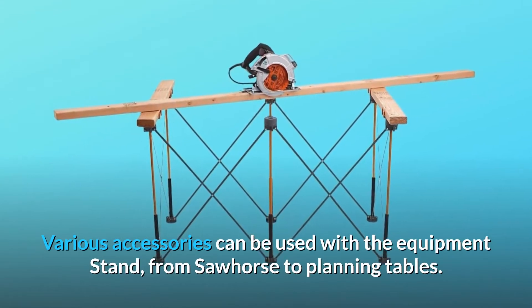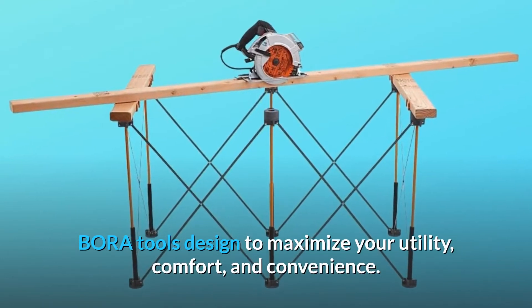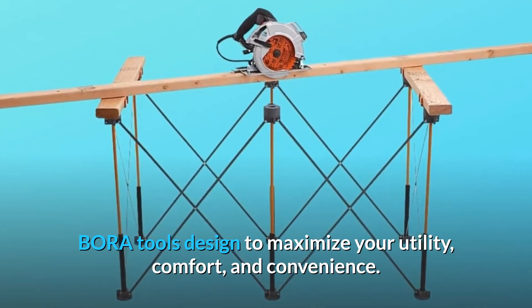Various accessories can be used with the equipment stand, from saw horse to planning tables. Bora tools are designed to maximize your utility, comfort, and convenience.